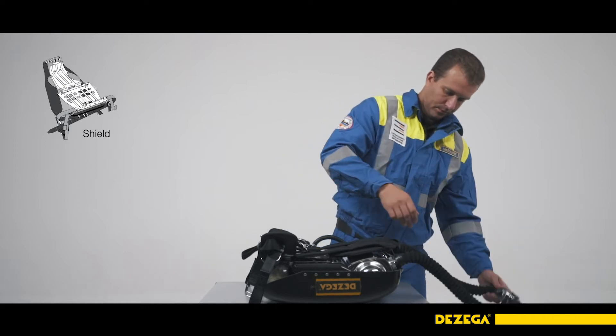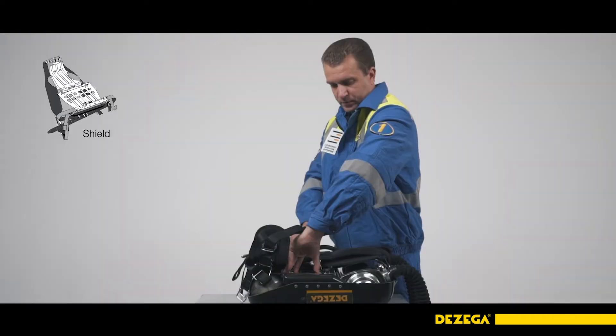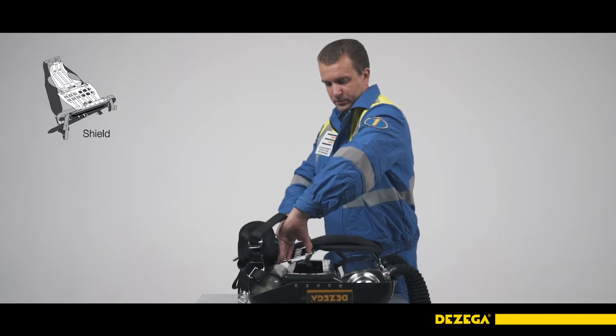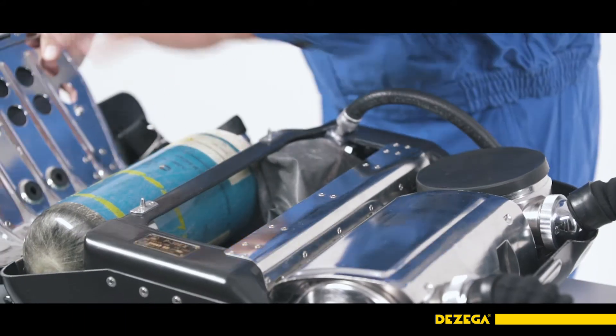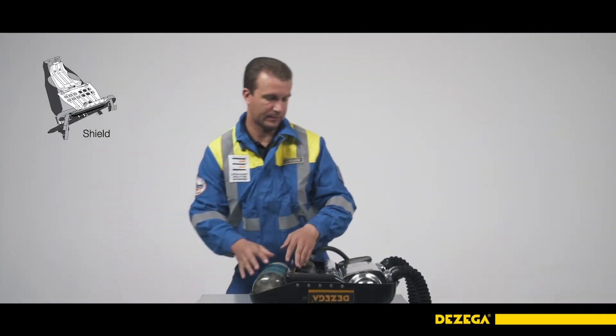In order to disconnect the harness system, press the spring lock and disconnect the shoulder ring. Press the two spring locks in the direction of the waist belt with both your thumbs at the same time. Open and disconnect the breathing apparatus shield.